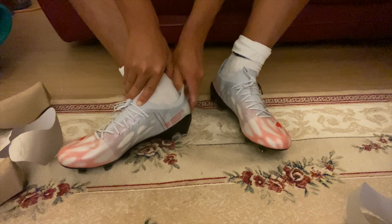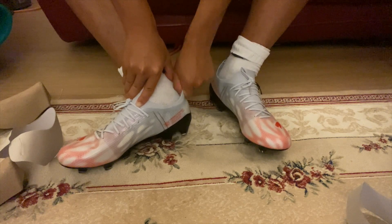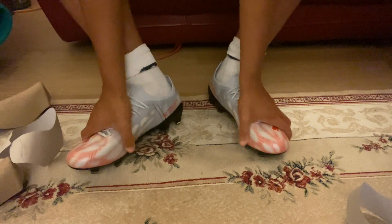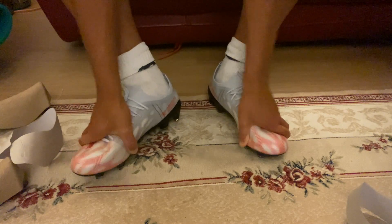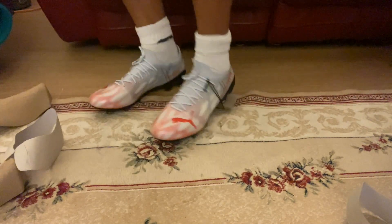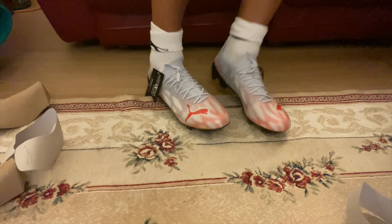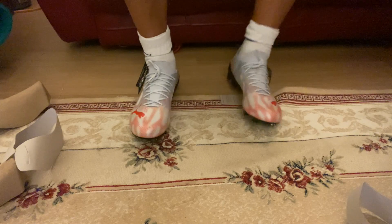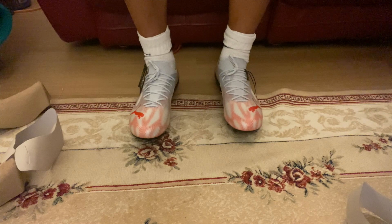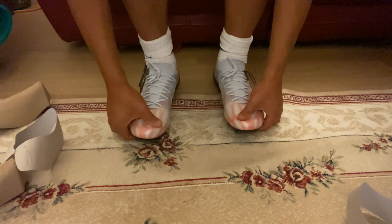After one or two training sessions you're going to break into them straight away — even the first session they're going to feel very comfortable. Next time I'm going to go half a size down, because I went for my usual UK 10s. I think I'll go for a 9.5 next time. The toe box feels comfortable, though it may take a few sessions to fully break in.